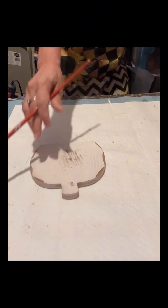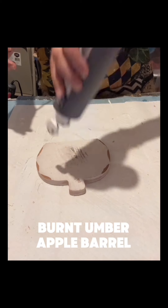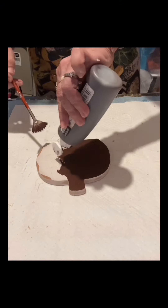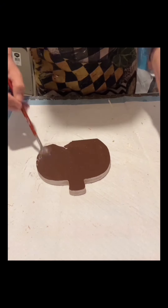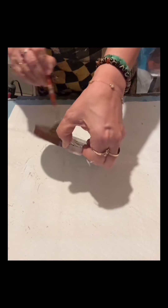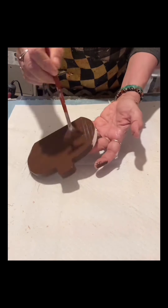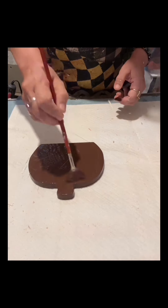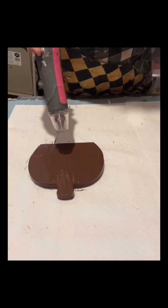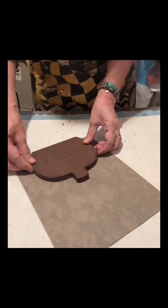This is a pumpkin form — obviously it's a pumpkin form, I got this in my stash. I painted it with burnt umber by Apple Barrel, only one coat, and then I dried it. Once dry I am going to trace this onto cardboard.